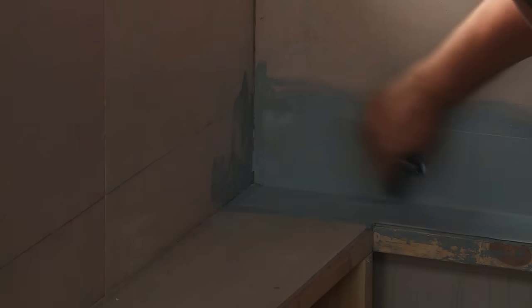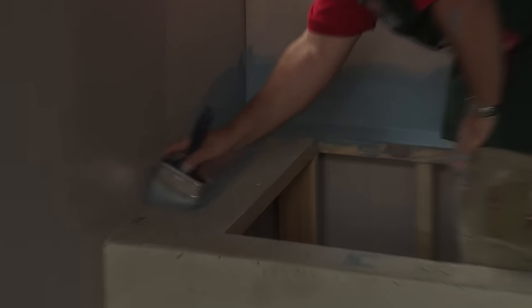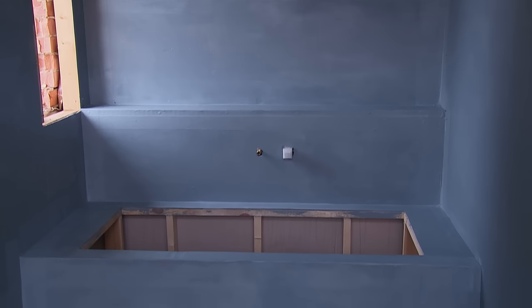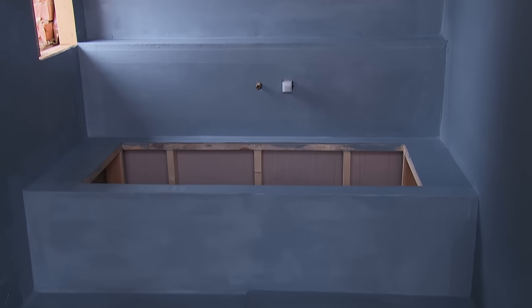The other thing is that we need to allow for the membrane to dry, which will be 24 hours. We need to give it time to dry before we can do anything else. And as you can see, this is how you waterproof a bath.